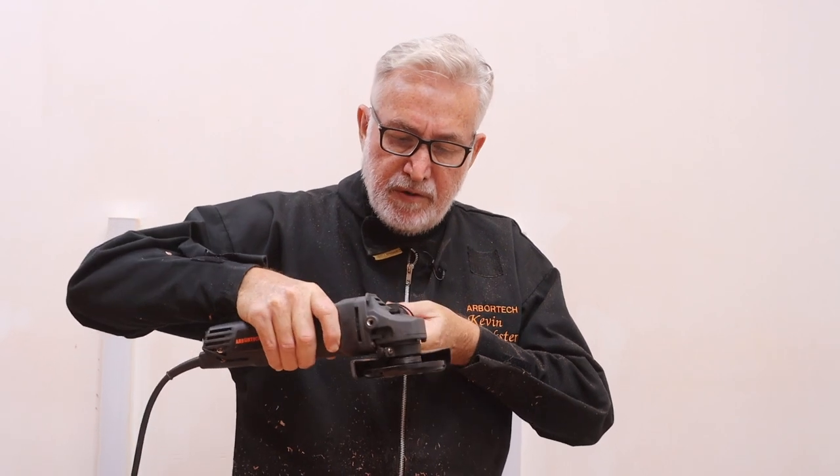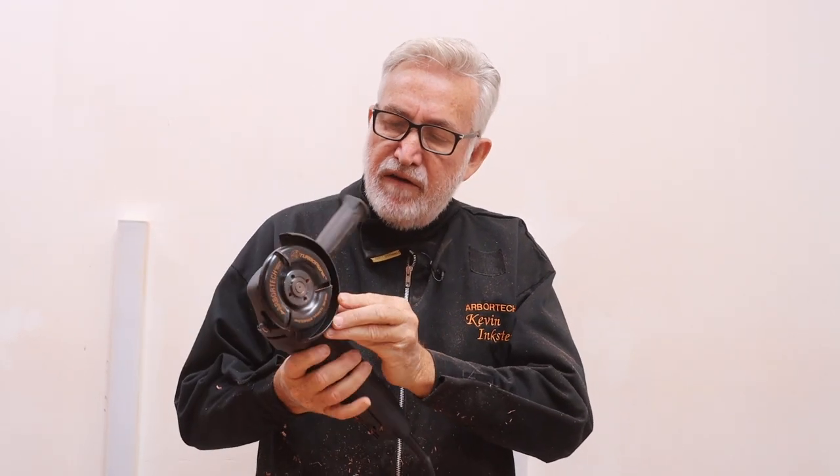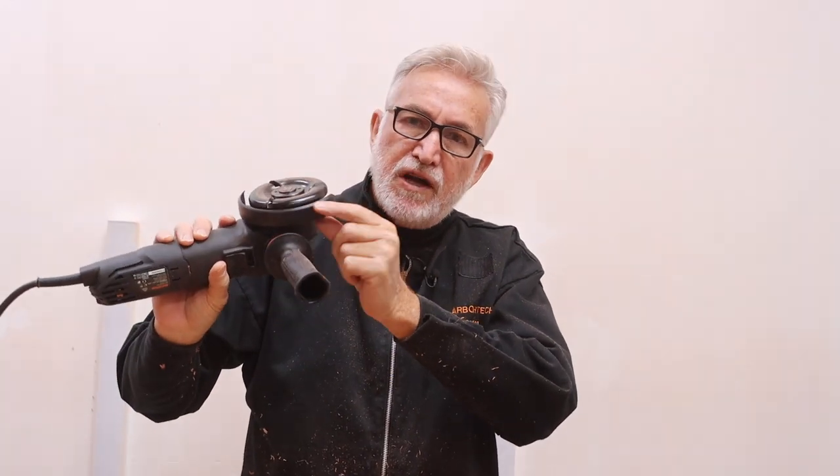And if you're not getting nice shavings, then it's probably time to sharpen. So now I want to show you the planing cut. I'm going to bring it down and I'm going to use the Turbo Plane almost exactly flat. I have this set up with the spacer in here so that the blade is just proud of the guard.